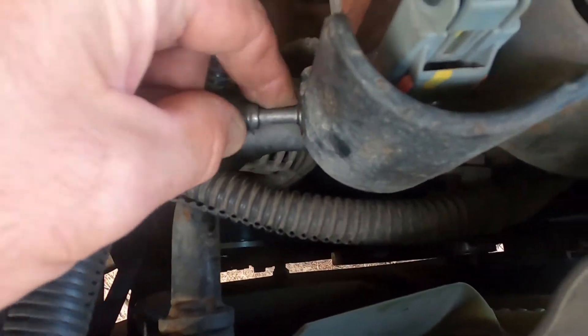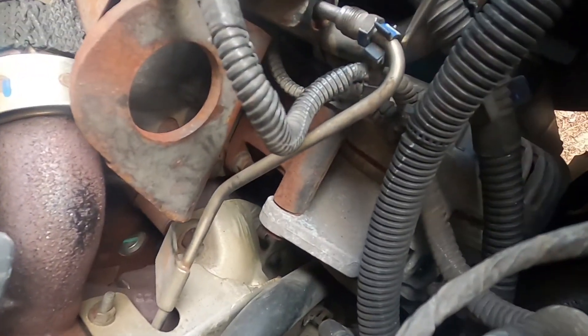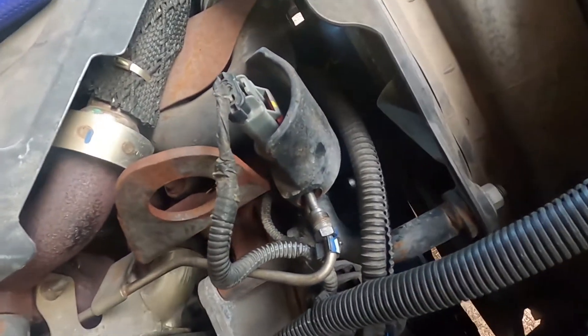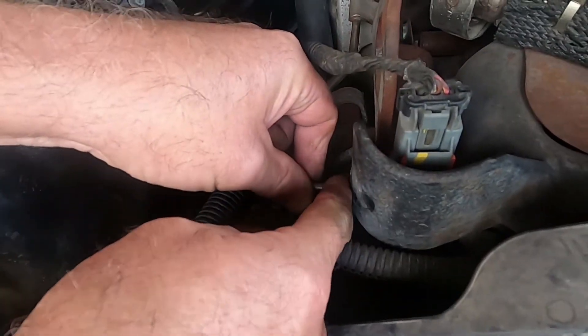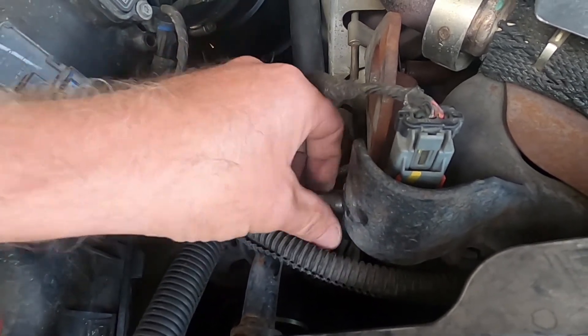Now we're going to check the tubing and make sure that's got airflow coming up from the exhaust. It comes out of here, goes behind all of this, comes here where it might have a bolt, feeds into here, and is then read by your sensor. I'm going to see if that's got airflow coming out — make sure we don't have a clogged hose. Yeah, I can feel it with my fingers. There's not a lot of airflow but it does push up through.